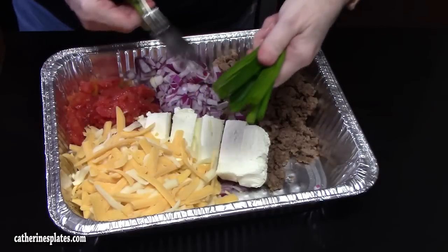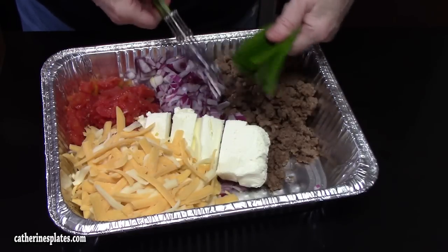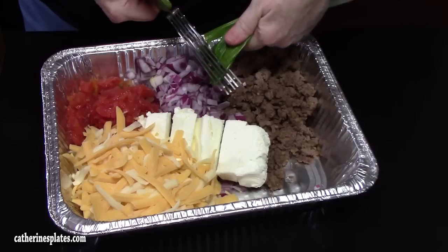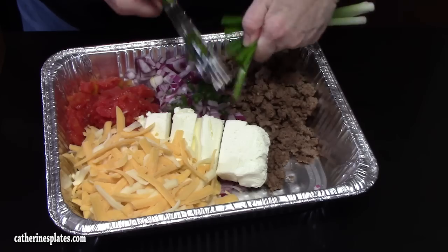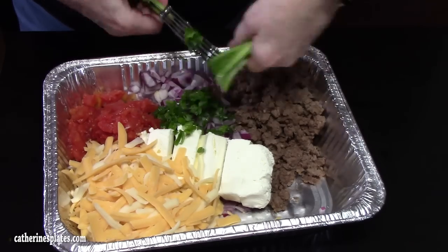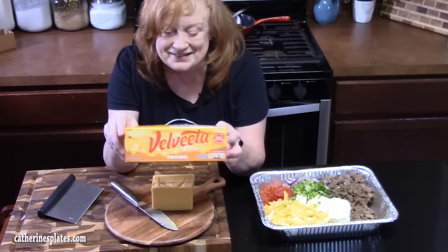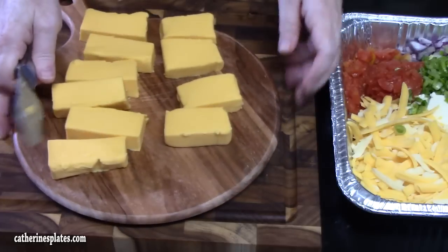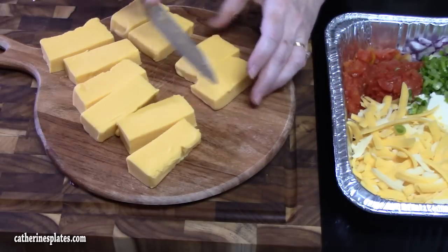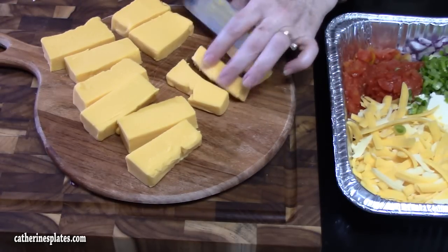We're going to chop up some green onions and put them right in. I'm just using an herb chopper, or you can just slice them. We're going to be cutting up 8 ounces of some Velveeta cheese, and I'm just going to cube it. This is a really creamy cheese — it'll really help give it that creaminess for sure. Another ultimate ingredient.